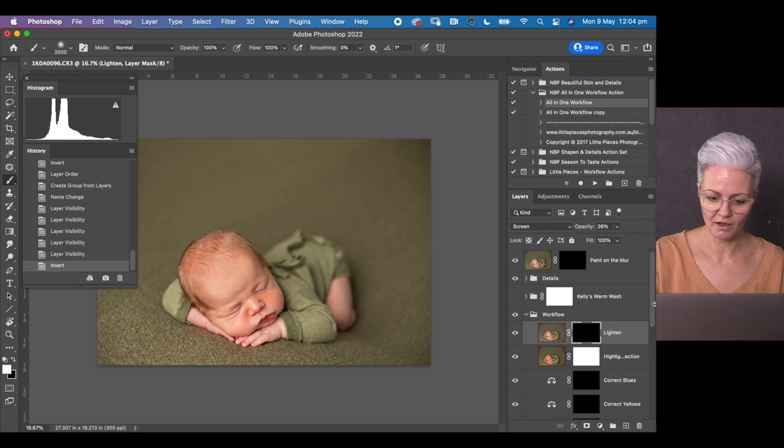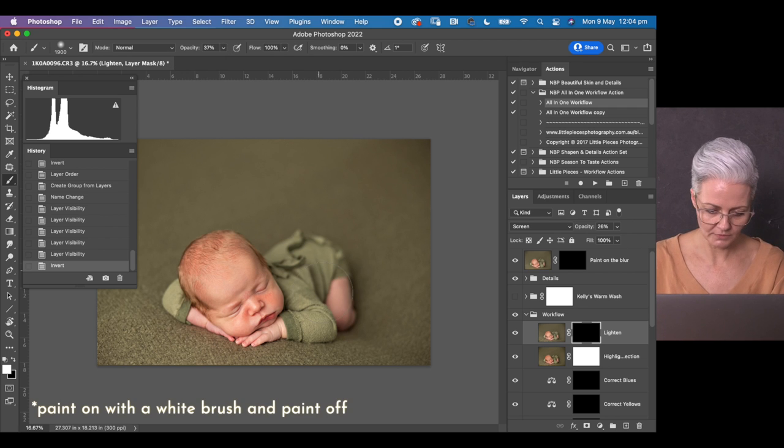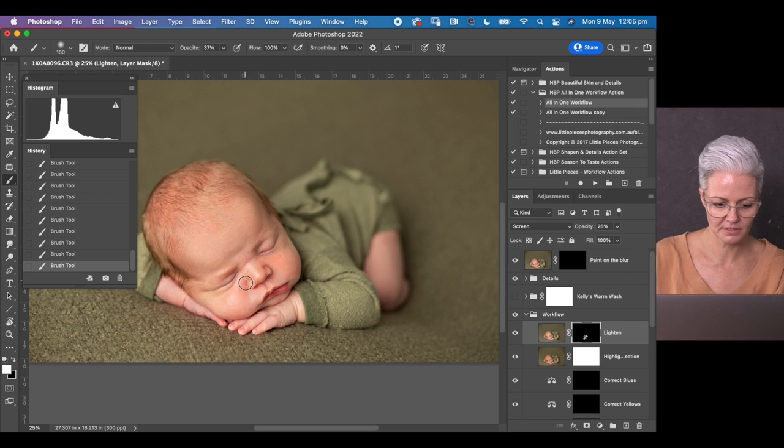Using the shortcut key Command I, I've inverted that mask from a white mask to a black mask, which means I need to paint it on. Using a lower opacity, I'm going to paint it on to some of the darker red areas of the face. The hands are just a little bit brighter than the face, but we want the eye to go to the face of the baby — which is why we pose the baby towards our light source. We want to follow the path of light, adding just a little light to darker areas while keeping shadows that create depth, so we don't end up with a flat image.